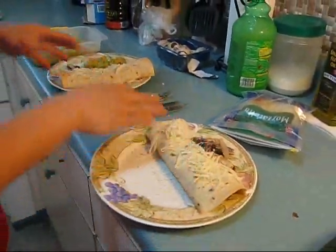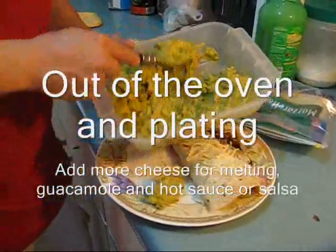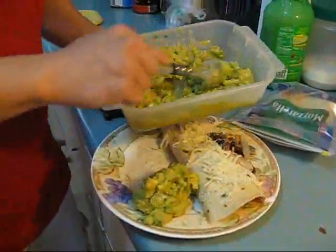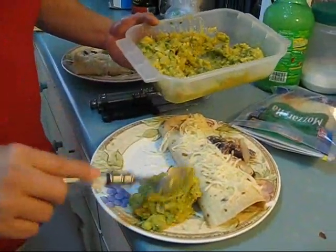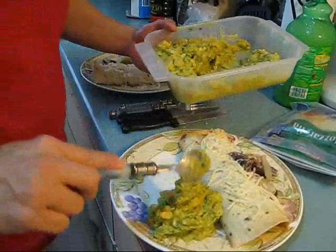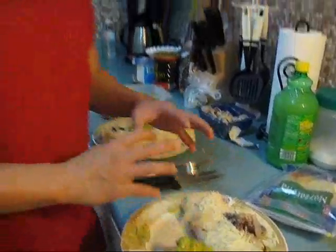We put mozzarella cheese on top. Cindy's guac for dipping — we're going to put some on the side here. Guacamole has actually good fats for you, so it's good to eat. We're also going to use some hot sauce. Tabasco is really good with this — you put Tabasco on top. Even people who don't eat spicy — it gives a little tang taste to it. So that's it, that's our dish, and we'll let you know what it tastes like.